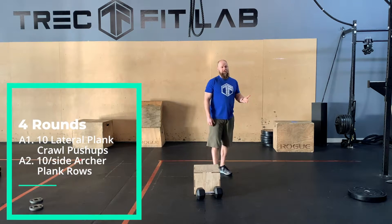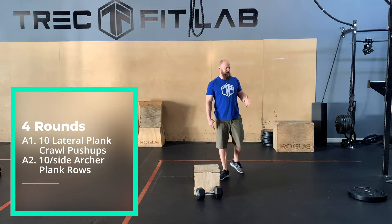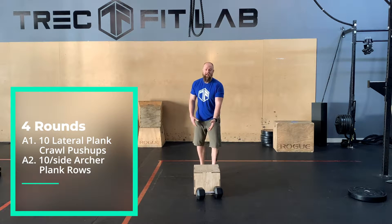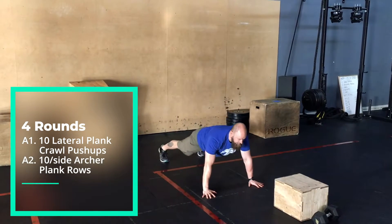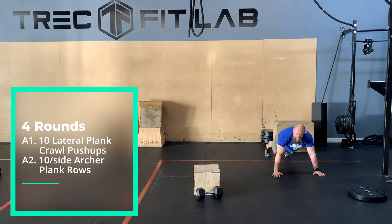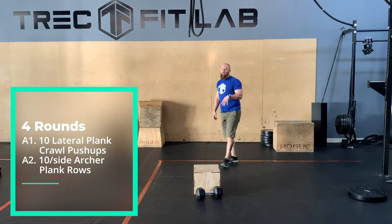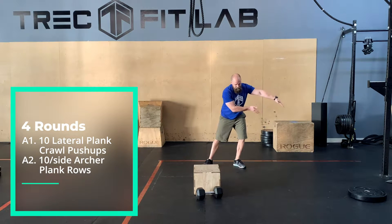The first move we're going to do today is just going to be the lateral plank push-up. I think we did this one a few days ago. So setting yourself up, do your push-up, and then you are going to lateral crawl about eight to ten feet, push-up, and then work your way back. Push-up, crawl, push-up, crawl.